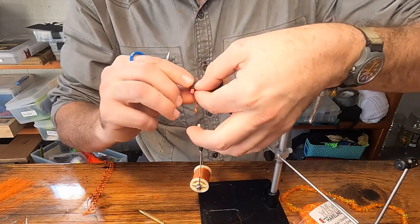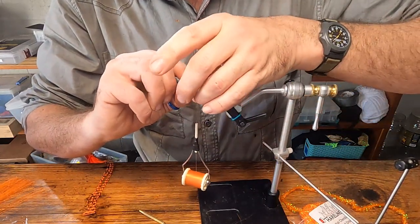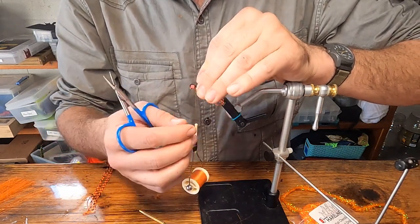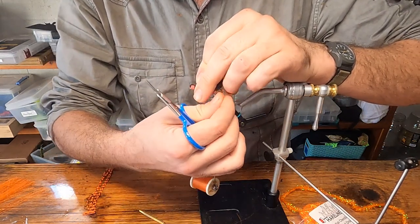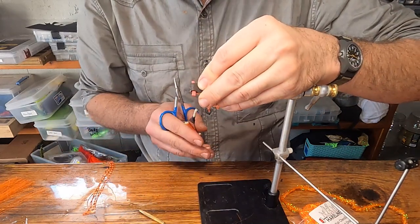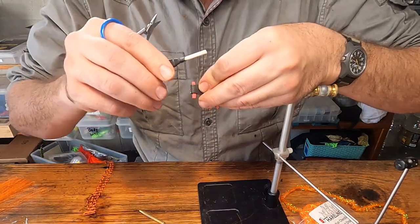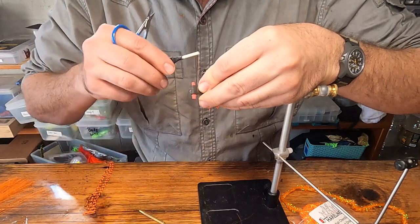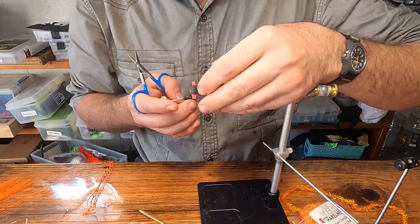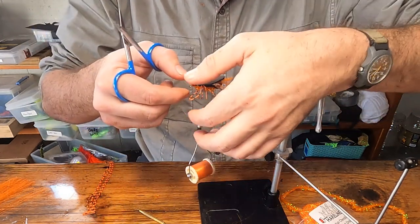Pull that little strip of foam — which is going to be the eyes — up nice and tight. With the back of the bug centered over the hook, take your thread and do one, two, three very loose wraps. You don't want tight wraps here — we don't want to create a skinny neck on this fly.